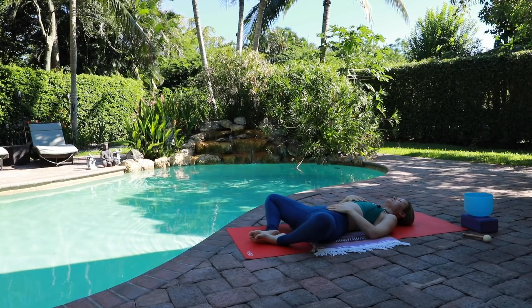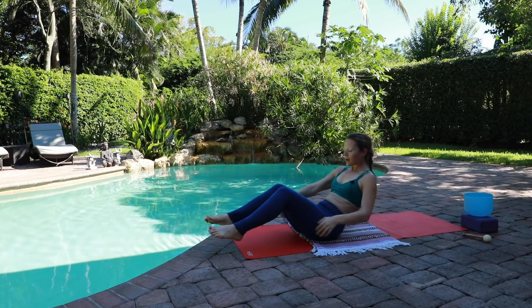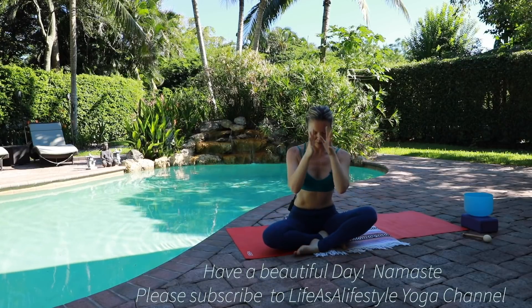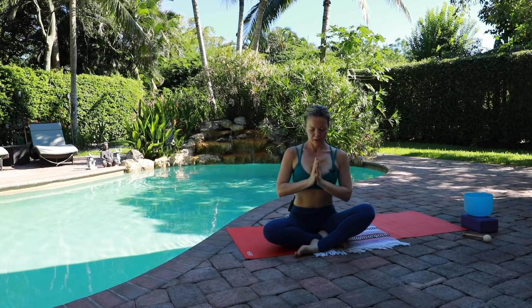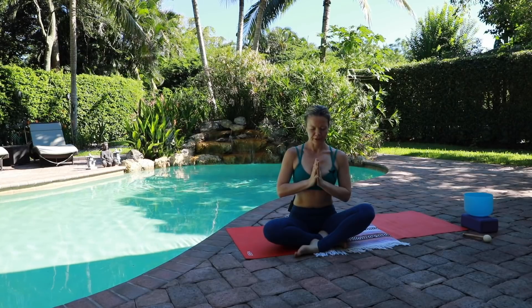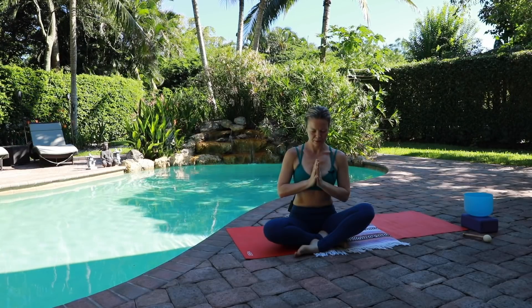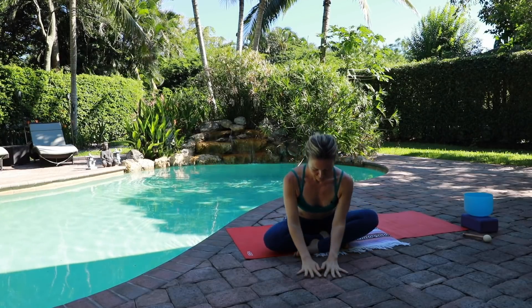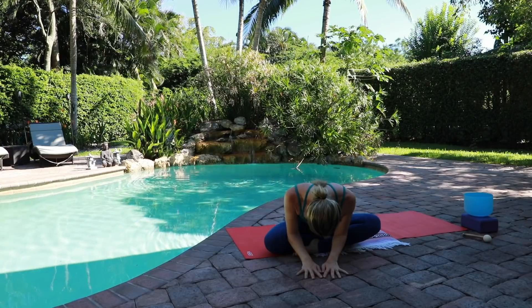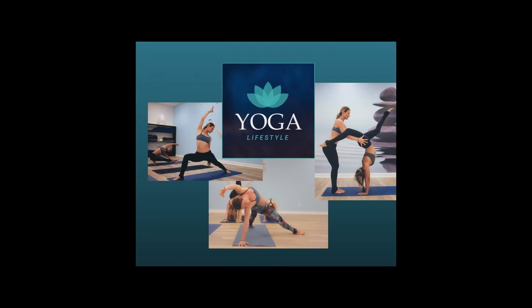Let your day start, let the body start. You can continue by sitting here enjoying your final relaxation. May your day be extraordinary. Om shanti, shanti, shanti. Namaste. Om shanti, shanti. Thank you.